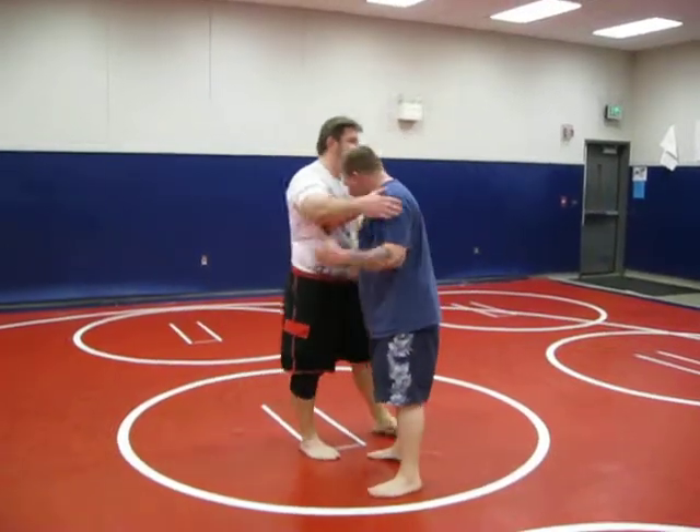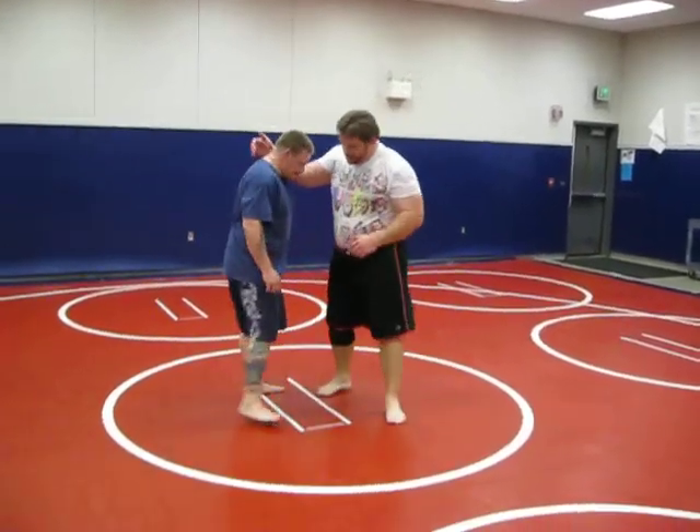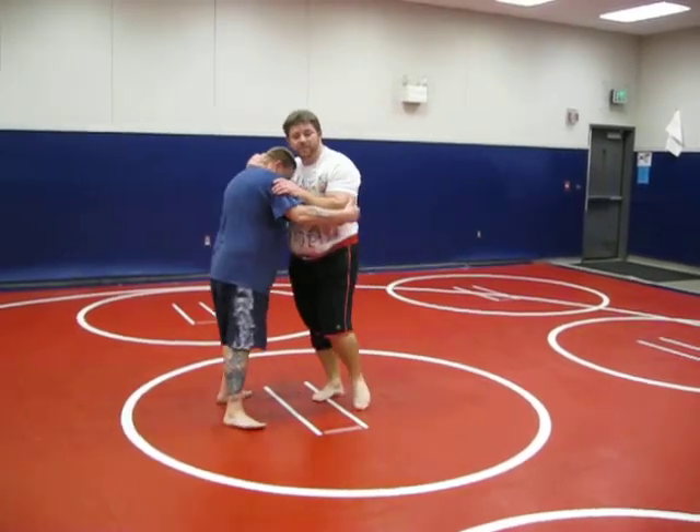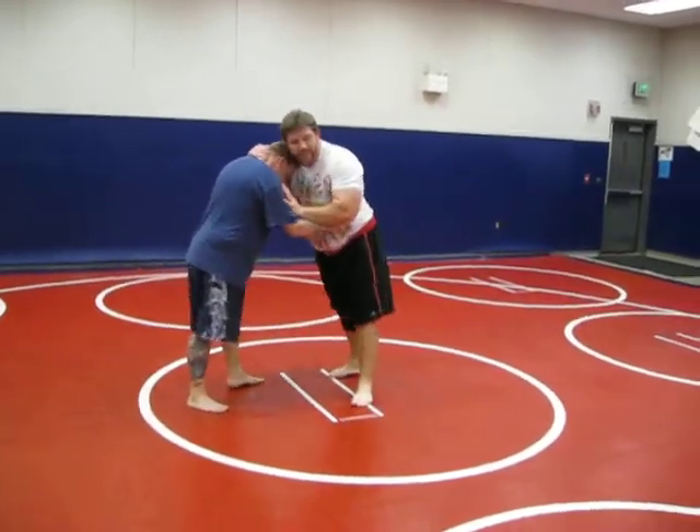Today we're going to work on a basic takedown — I call it a knee pick or a knee block. It's off the traditional collar, elbow, or bicep type tie-up.